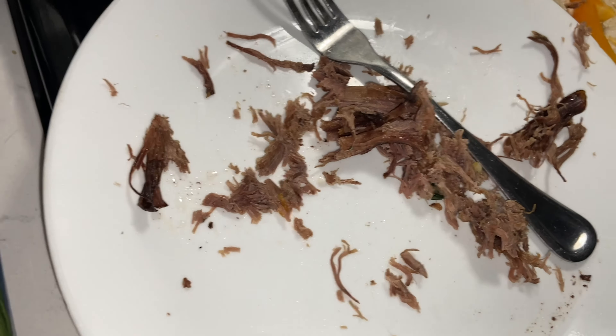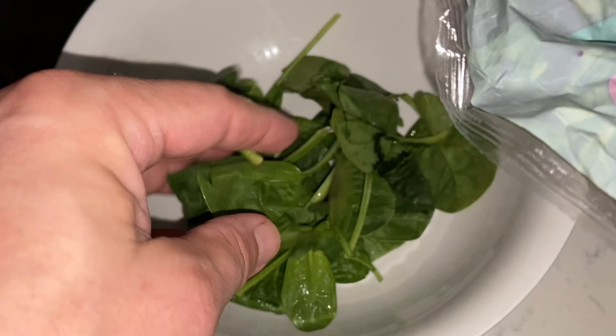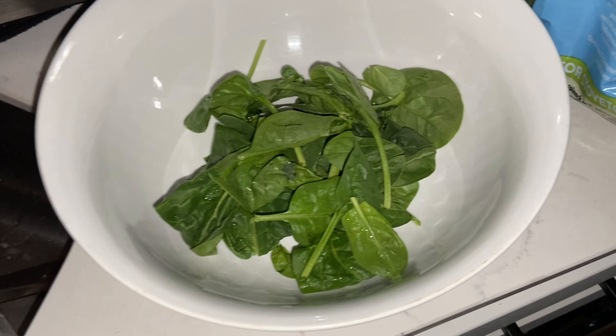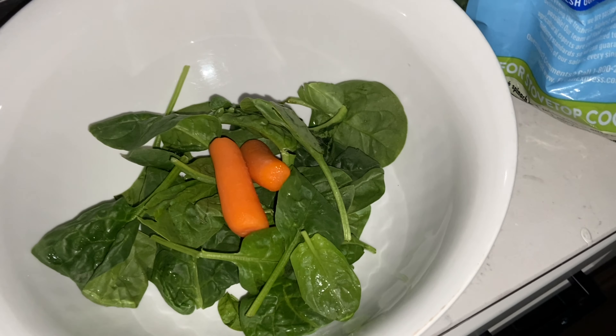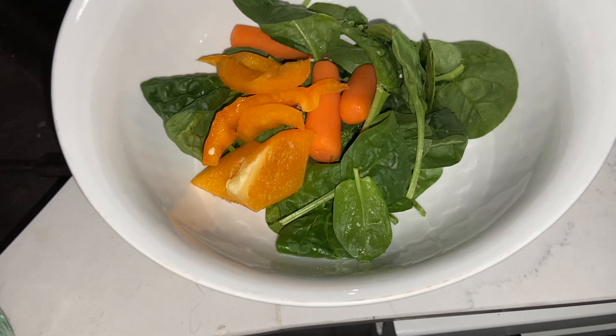A little bit of bell pepper, I'm gonna make up a little bit of spinach salad too and add some of the shredded slow cooked pot roast. Probably add a little more bell pepper. We're gonna try some carrots as well - a little bit of bell pepper and a little more carrots.